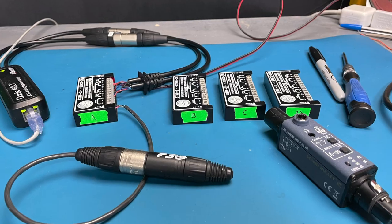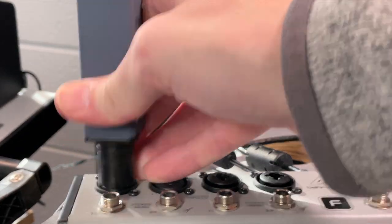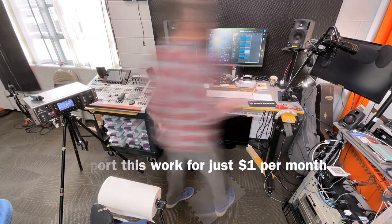I posted a story a few weeks back about testing the noise on these Radio Design Labs mic preamps, and we'll have the results for those along with the Behringer Flow and a few other mic pres we've got laying around here coming up very soon. Leave a like and subscribe to the channel if you enjoy these types of videos. Thanks for watching.